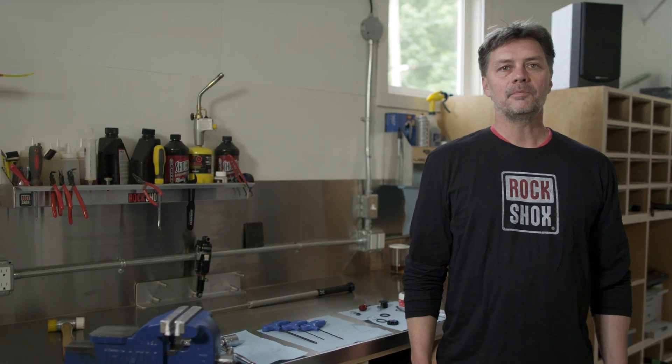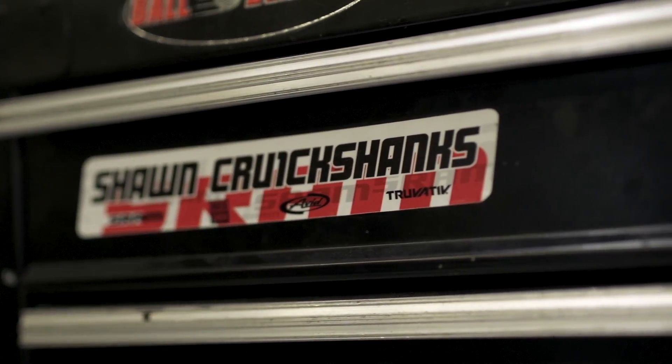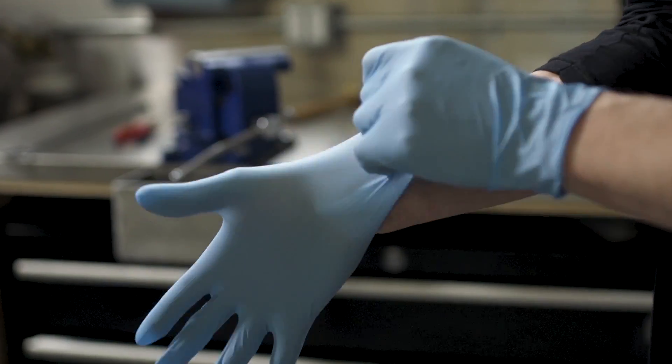Hi, I'm Sean Crookshanks from SRAM's race department. If you have a RockShox Boxer fork with a 35mm chassis, such as the 2010 and onwards, you can install the new Charger damper. Today we're going to show you how to install the new Charger damper.